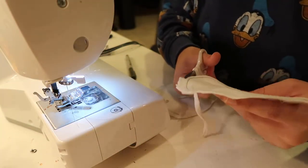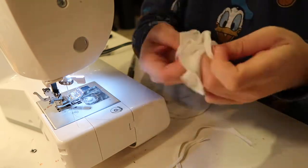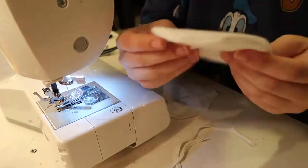After sewing the ears, I trim around the edge to cut off the excess fabric so that nothing bunches up when you turn them inside out, which is what you're going to do next.